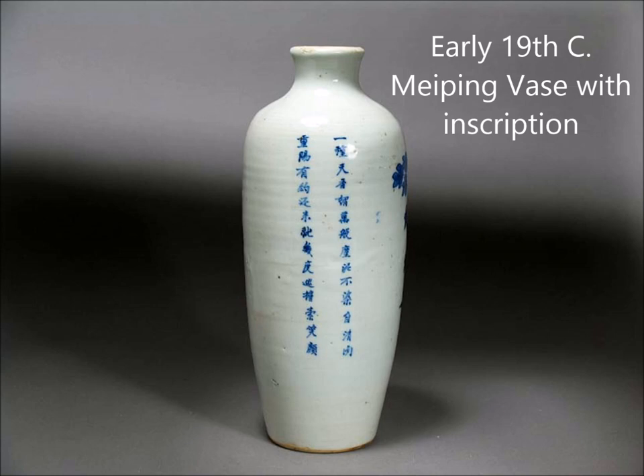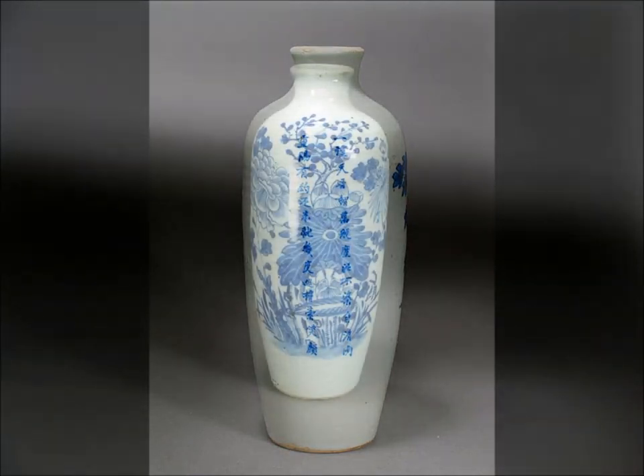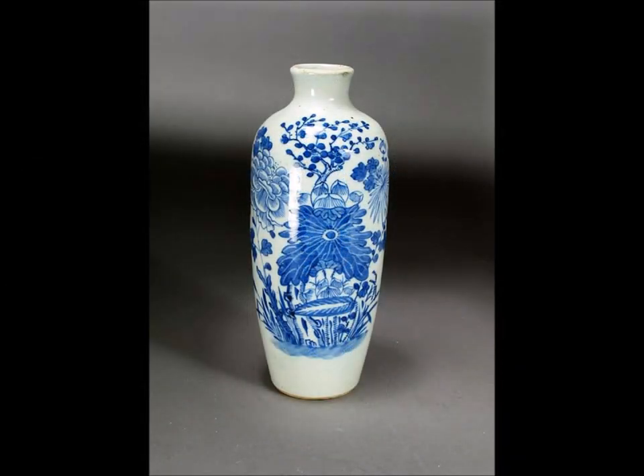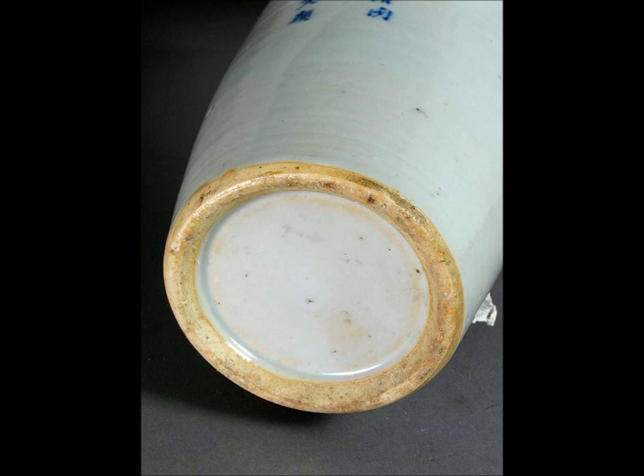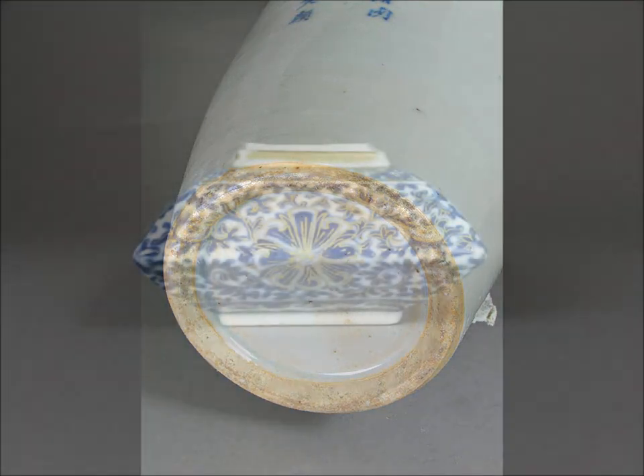This is a vase that on one side has a couple of rows of script — it's a poem about flowers. It's a Mei Ping vase done in the early to mid-19th century. Some people thought this was an 18th century vase; I don't think so. Beautifully done, there's a small flaw on the rim but it's a nice example, very well painted with these flowers. When you turn this vase over, that's a very typical early 19th century foot, with a little bit of glaze that got on the area and made it slightly shiny — pretty typical.